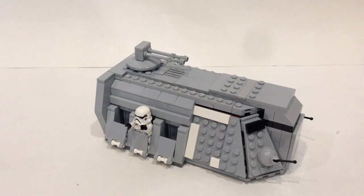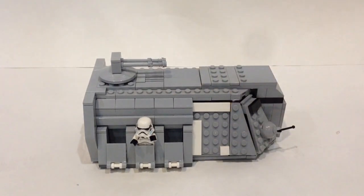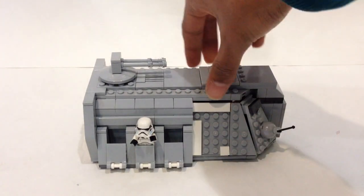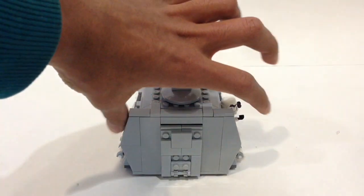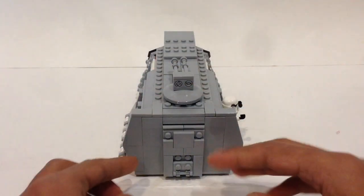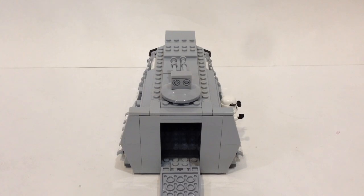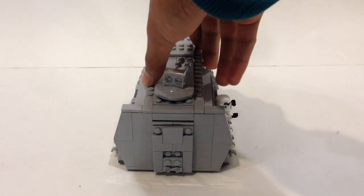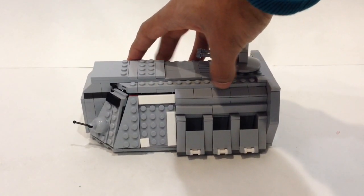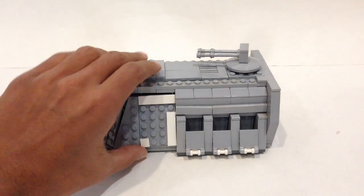I also added some nice slope tiles on each side. Moving to the back, I shortened the back side by two studs, and there's now a door which you can lift open, revealing a way into the back — useful for cargo transport. The other side is exactly identical, with three troop compartments and a door that also opens to reveal the interior.